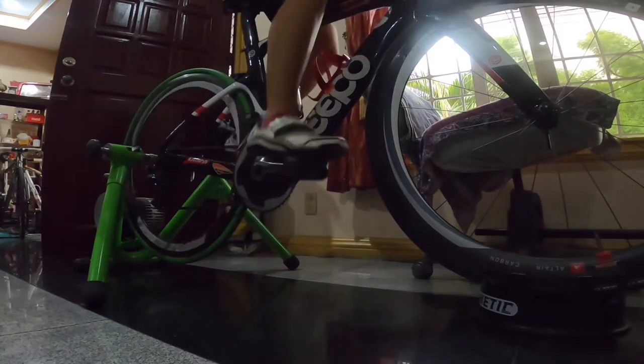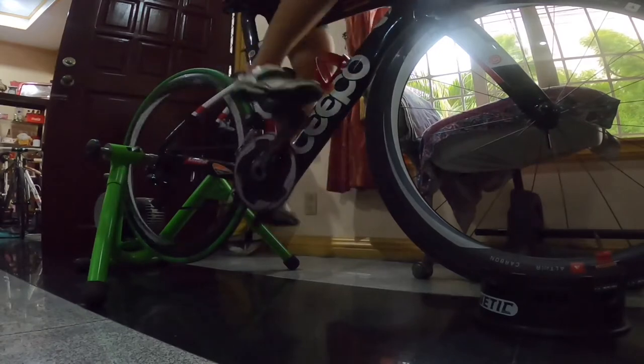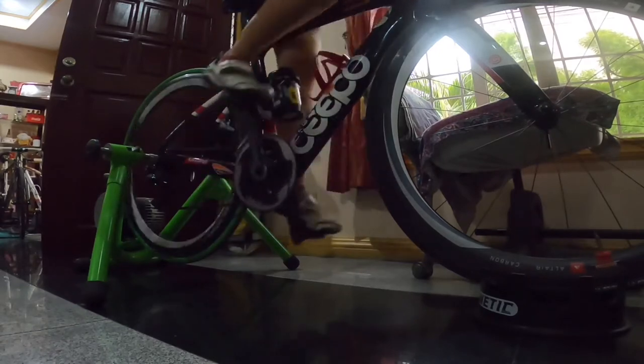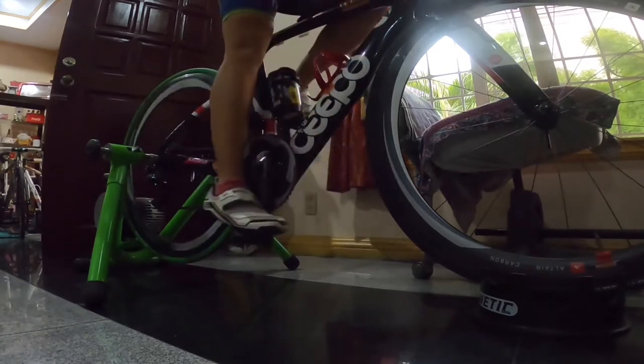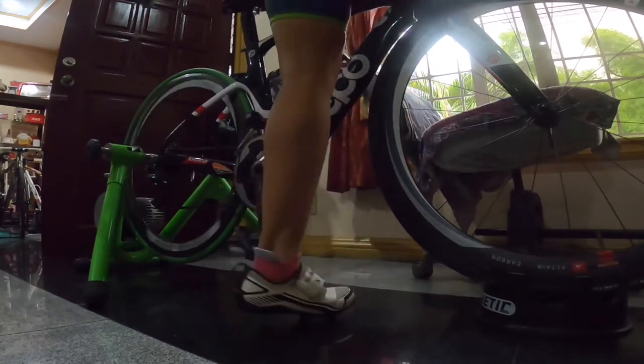Practice going up and down the bike, always remembering to land on that same leg you practiced. Do this over and over until it becomes second nature to you.